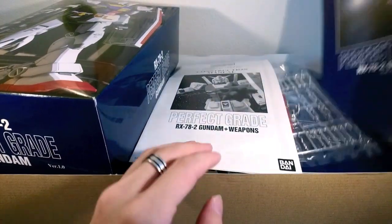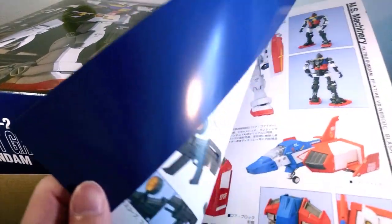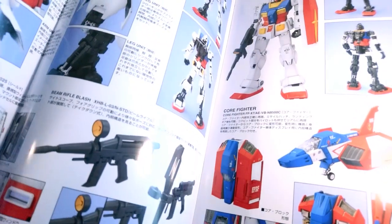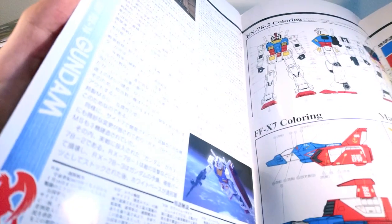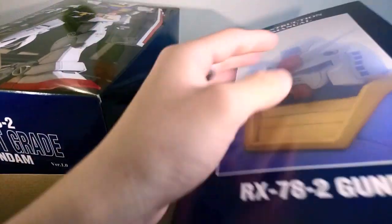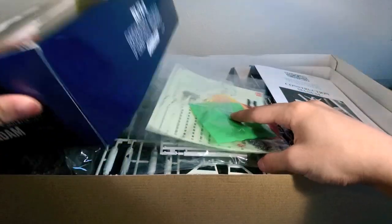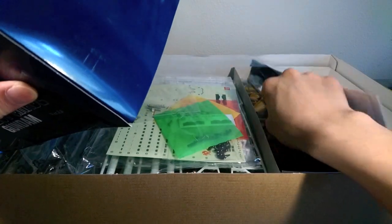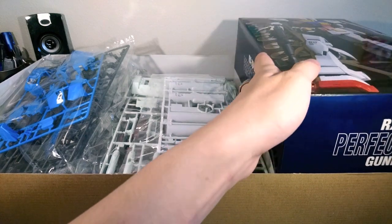If you were to pick this up today, it'll probably be about double the cost on the box. But considering that if you wanted to find all of the weapons anyway, you're probably going to be paying about that much for the separate custom upgrade sets, which Bandai hasn't printed in a very, very long time. I haven't seen them on Mandarake lately, and the last few that I've seen on eBay are all ridiculously overpriced. So if you can hunt this down for something reasonable, I think 25,000 yen is pretty okay, considering that this was a convention exclusive.